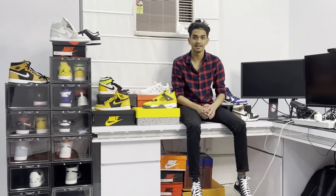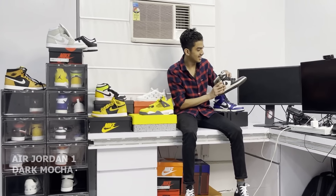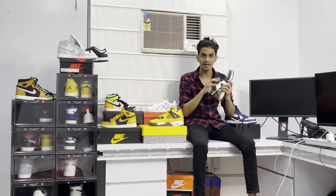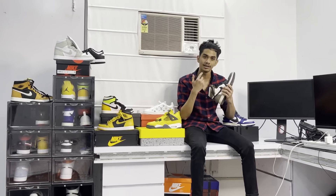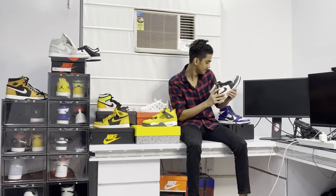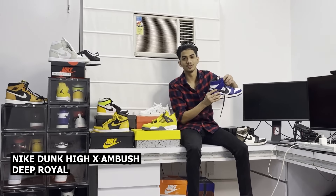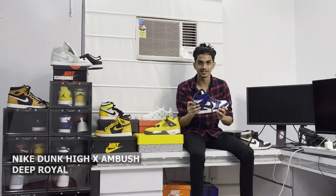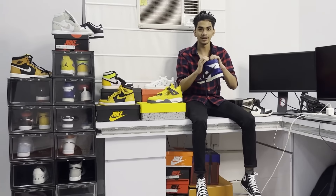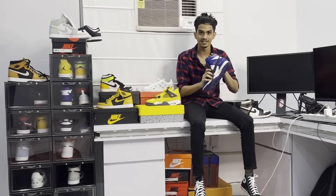When I started to shoot this, this is the AJ1 Mokas — this is my favourite, it's so much to wear. This is the Shadow 2.2, also my favourite. And now we have the Ambush. Every one of my friends loves these. It's crazy!